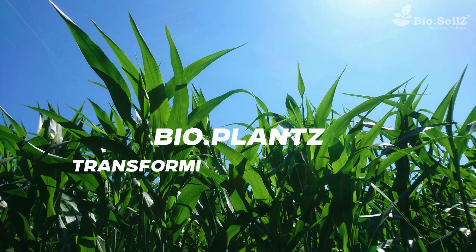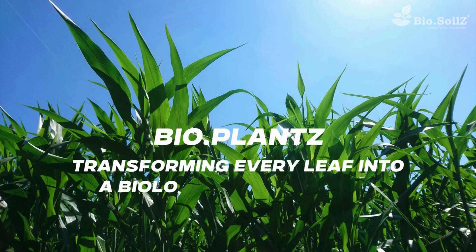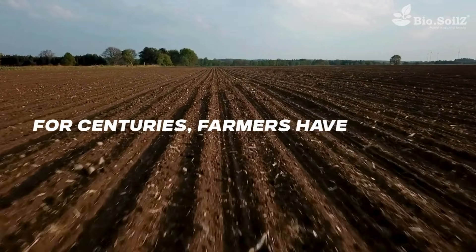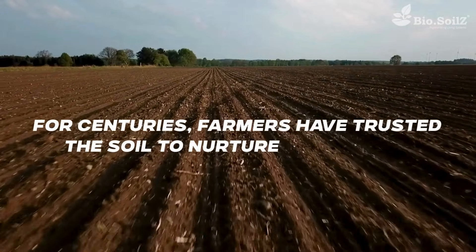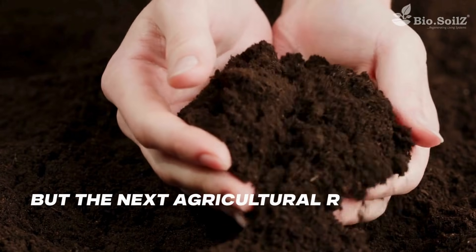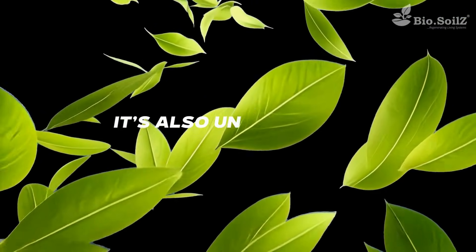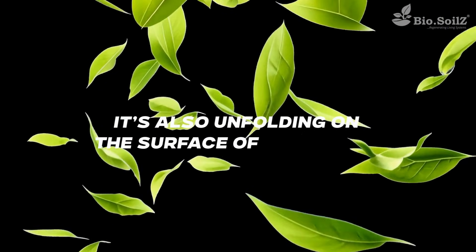Bio-Plants — transforming every leaf into a biological powerhouse. Hi everyone. For centuries, farmers have trusted the soil to nurture their crops. But the next agricultural revolution isn't rooted in the soil alone. It's also unfolding on the surface of every leaf.